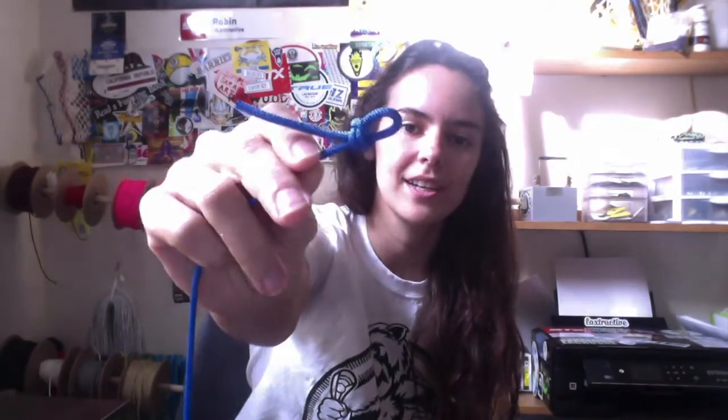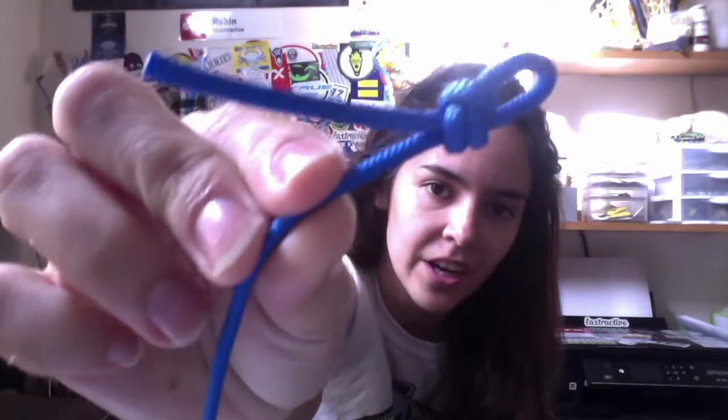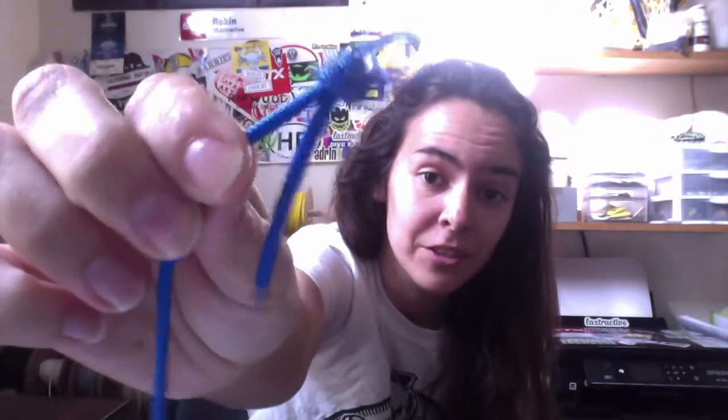Hey guys, it's Robin again. So we are going to do a poacher's knot — it is this guy right here. I thought it was called the loop knot; I just learned it was called the poacher's knot. So you learn a new thing every day.